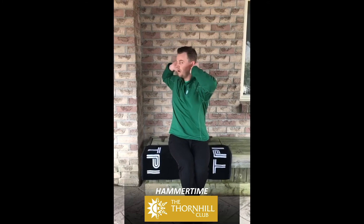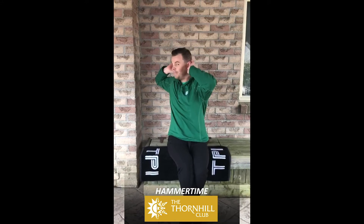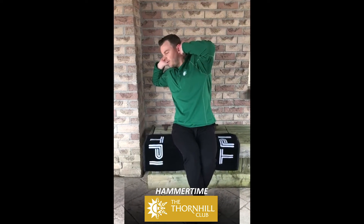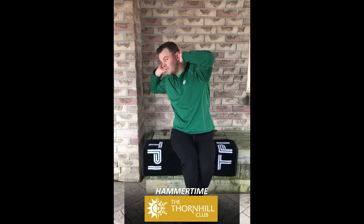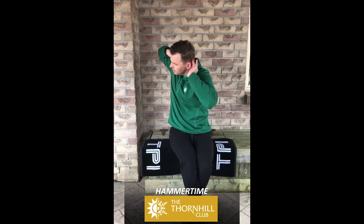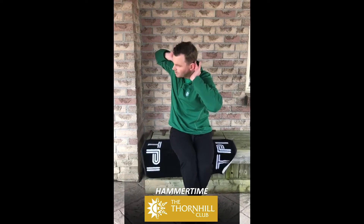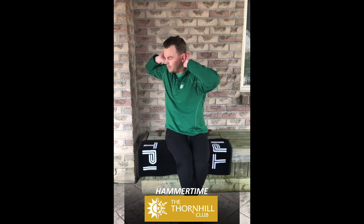Once you get to that end range — and I haven't done any mobility work today — once I'm there, I'm going to side bend in that same direction. Here's where the breathing comes in: full inhale, full exhale. Once you're empty, keep the turn, side bend the other direction, and repeat — full inhale, full exhale. And here's where the magic happens: I'm going to let go of just the side bend, keep the rotation, and now try to rotate more. Look how much further I get.